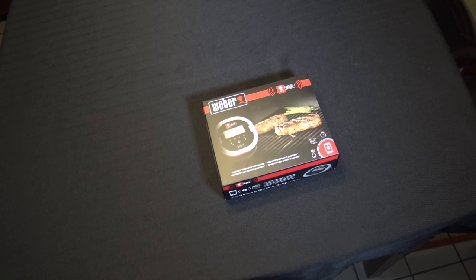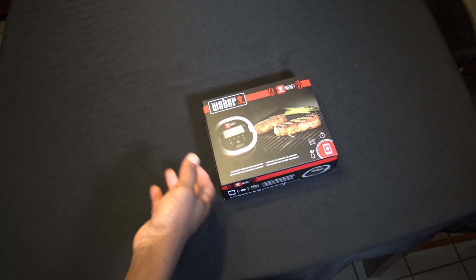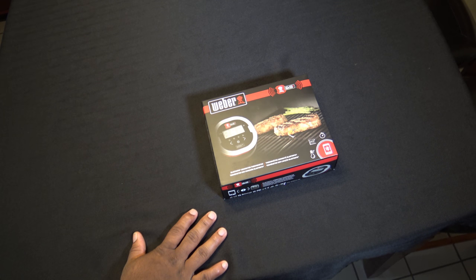Since that grill only has one meat probe, this will give me four additional meat probes, so I'll have a total of five meat probes I'll be able to use. That grill also has its own ambient probe. But I'm going to unbox it here and show you everything that's inside so that you're familiar with what's in the Weber iGrill 2.